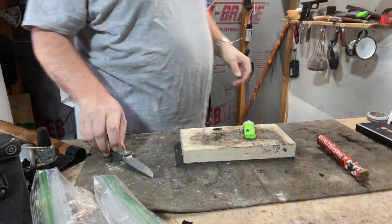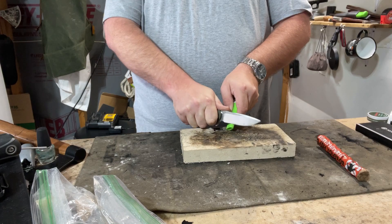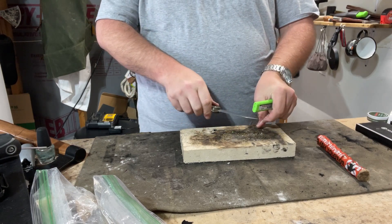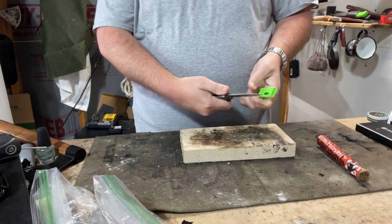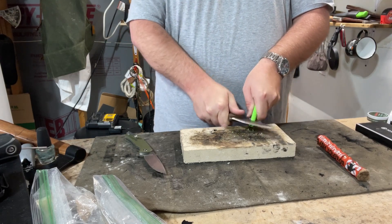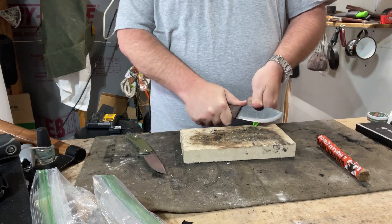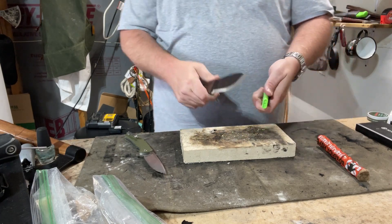I dropped my phone down here — that's the thing with my YouTube, you never know exactly what I'm gonna be doing. So right now I'm just gonna cut off hopefully some shreds of this plastic. You know what, let me try scraping it.